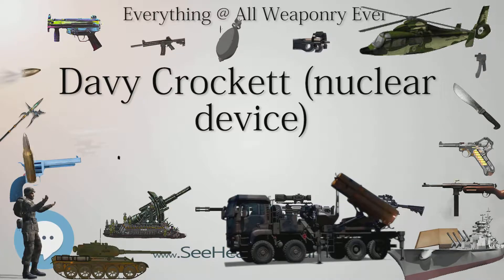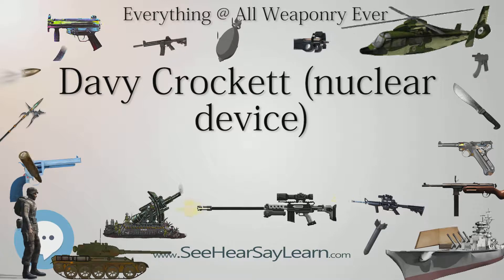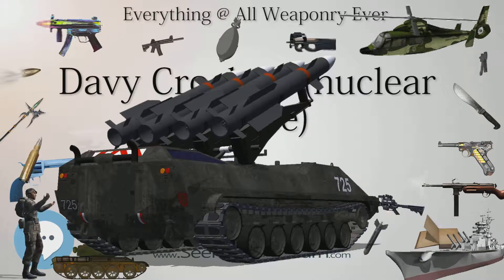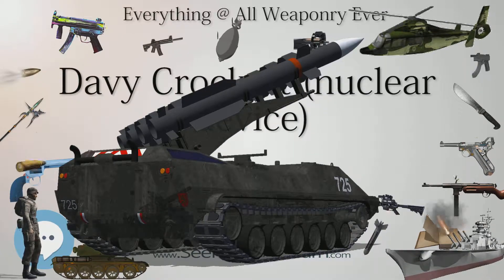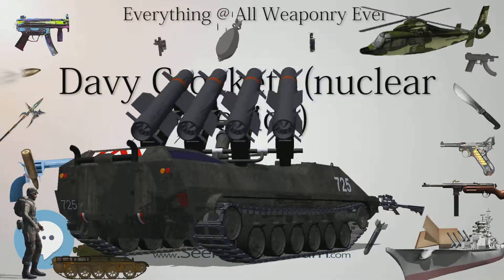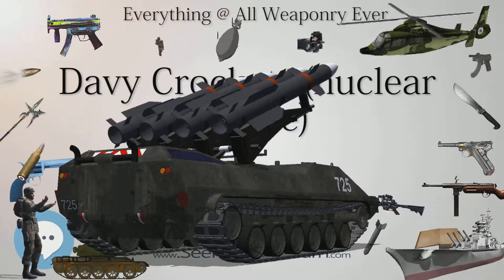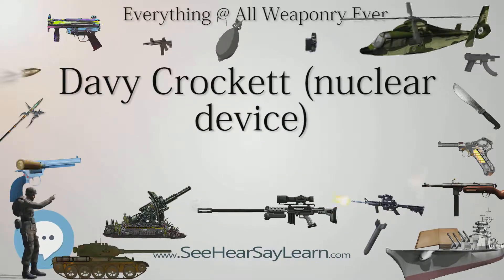Versions of the W54 warhead were also used in the Special Atomic Demolition Munition project and the AIM-26A Falcon. The MK-54 Davy Crockett had a 10 or 20 ton yield as a gun warhead; the MK-54 SADM had a variable yield of 10 tons to 1 kiloton as a Special Atomic Demolition Munition device; and the W54 had a 250-ton yield as the warhead for the AIM-26 Falcon air-to-air missile.